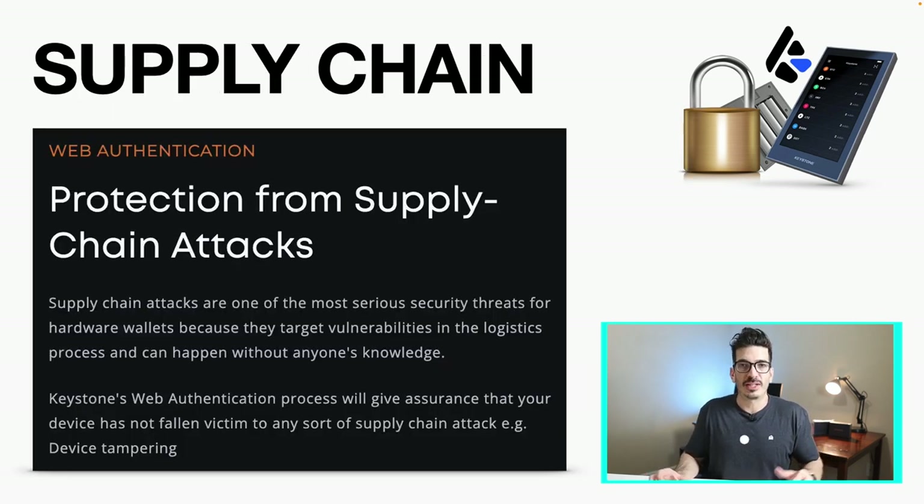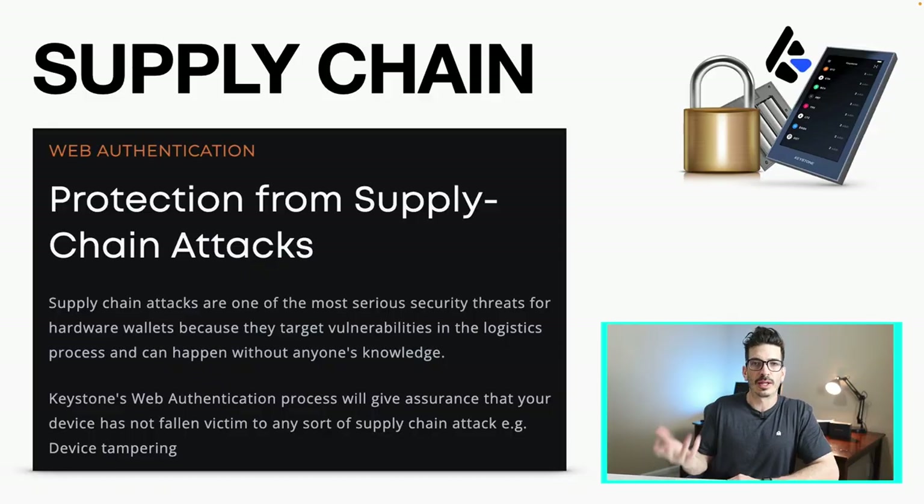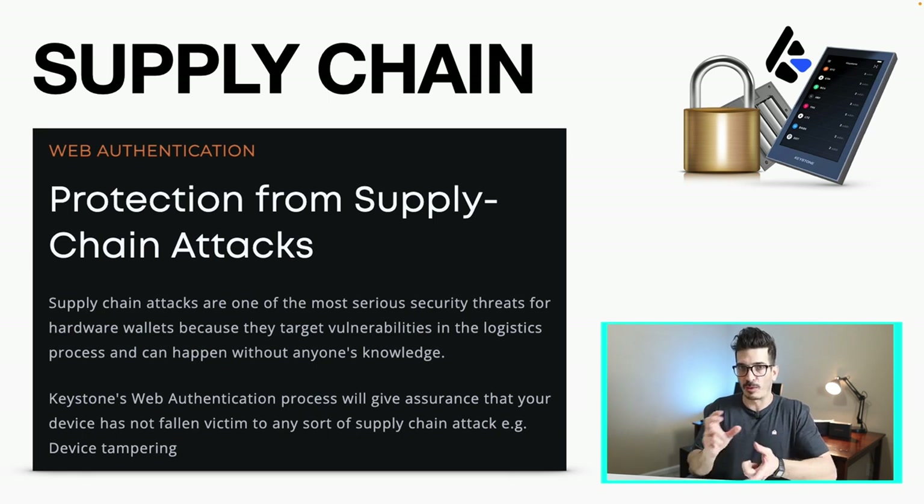If you don't trust supply chains — like I personally do not — they do offer web authentication. The device comes with a private and public key, but not having to do with actually storing your crypto. This public and private key is just for web authentication, so you can go online and check to make sure the device wasn't swapped out and that the secure element inside is the correct one. They have a blog post on how it works — it's technical but seems pretty cool.